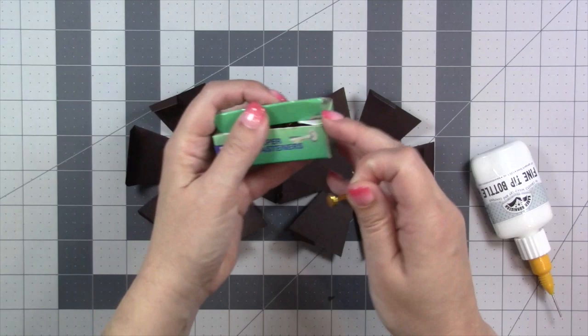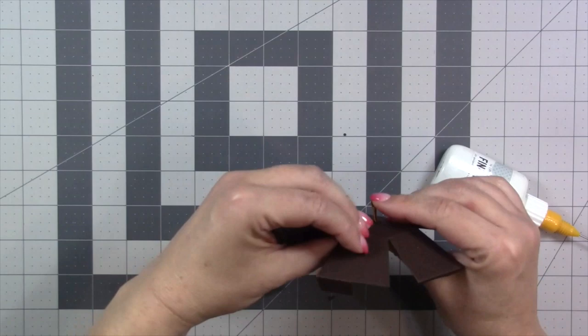If you plan on having the ball spin in your finished project, this is the time to add the brad. You don't need anything fancy — it will be completely hidden, so an inexpensive office brad works fine. Just put it through one of the holes and open it on the underside.